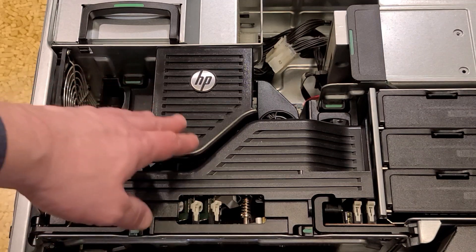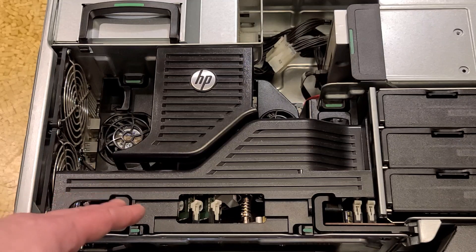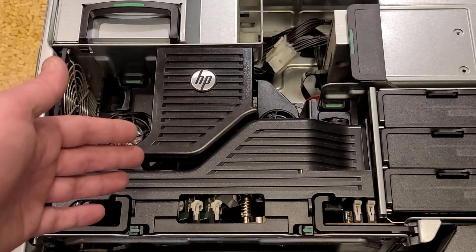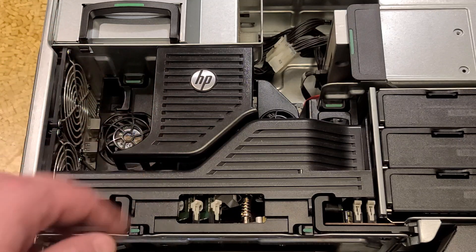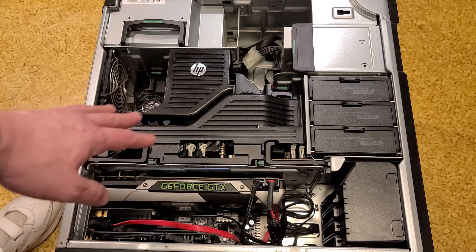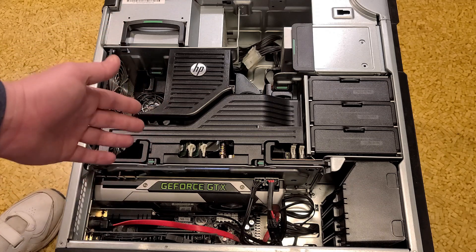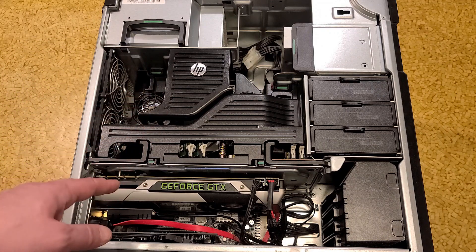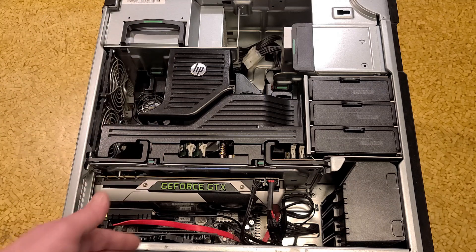And here it all is back together — the fan shroud works around the new heat sink. Now both heat sinks are, one, not bowed, and two, they're both four heat pipe heat sinks. One last look — it's just amazing how crammed one of these workstations is when you have two CPUs, 12 RAM slots, so 48 gigs of RAM because it was super cheap — you just put in a dozen four-gigabyte sticks at 1600 megahertz — and an 800-watt power supply.